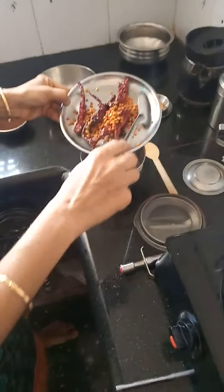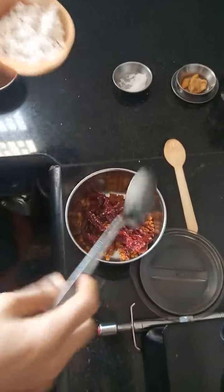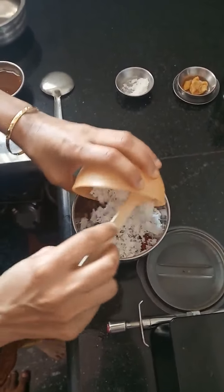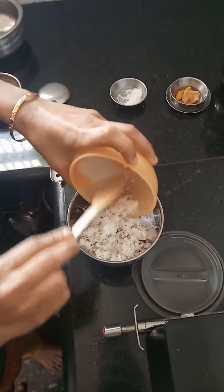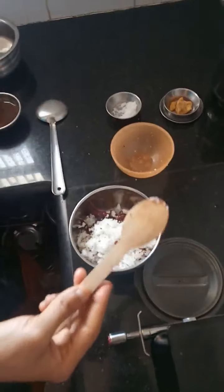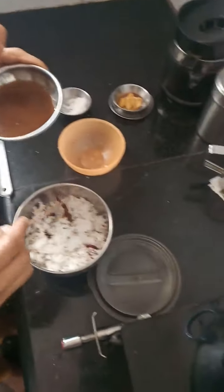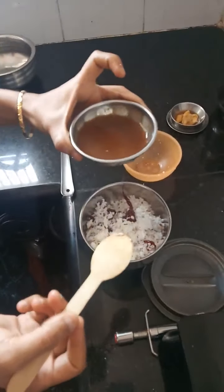First I will add the fried red chilies and chana dal into the mixy jar. Then I am adding the coconut gratings — you should use a generous amount of coconut for the dish to come out well. Now I am adding the tamarind extract. If you don't have the extract, you can fry the tamarind along with your chana dal.